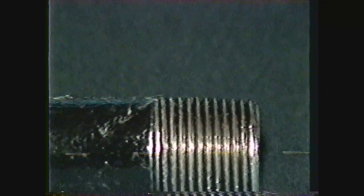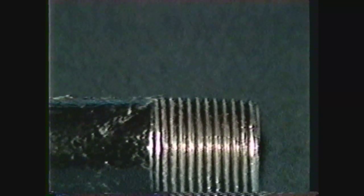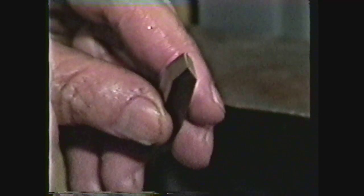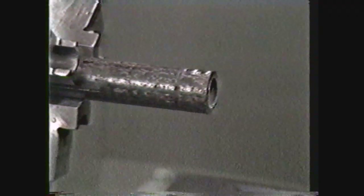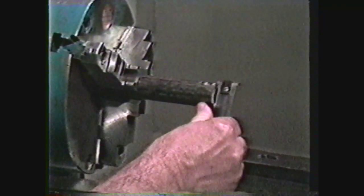For tapered pipe threads, the thread depth is 0.8 times the pitch. The truncation of the root is produced by grinding a small flat on the tool nose, square to the length of the tool, to a width equal to 0.033 times the pitch. The taper of the American Standard pipe thread is three-quarters of an inch of taper per foot. Nominal pipe size is a designation given to the pipe that has no reference to the exact dimension of the pipe. The outside dimension of the pipe is found by either measuring the pipe or by referring to the table in Machinery's Handbook.